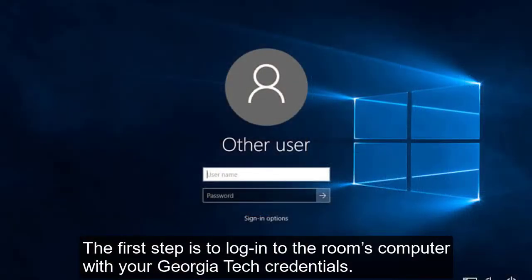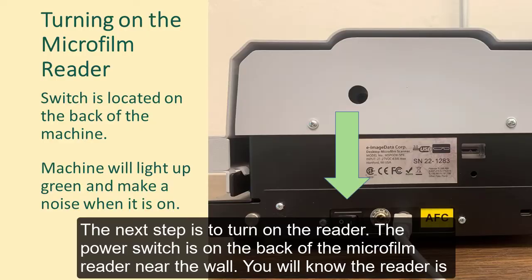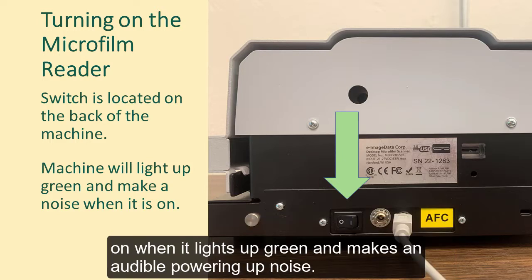The first step is to log into the room's computer with your Georgia Tech credentials. The next step is to turn on the reader. The power switch is on the back of the microfilm reader near the wall. You will know the reader is on when it lights up green and makes an audible powering up noise.